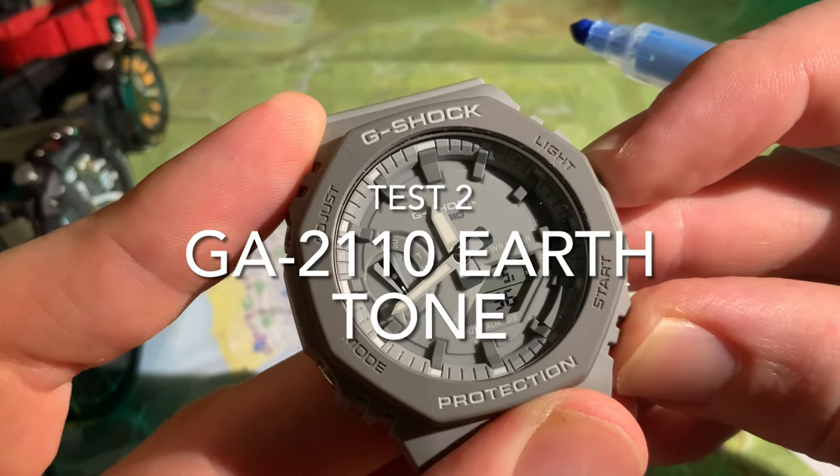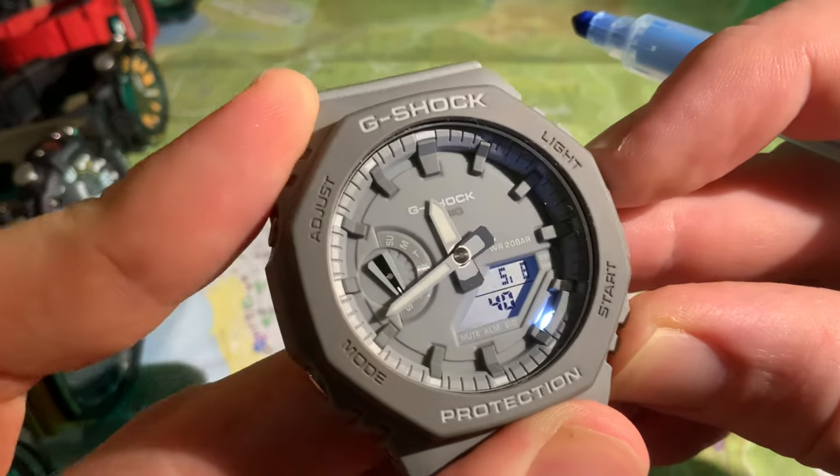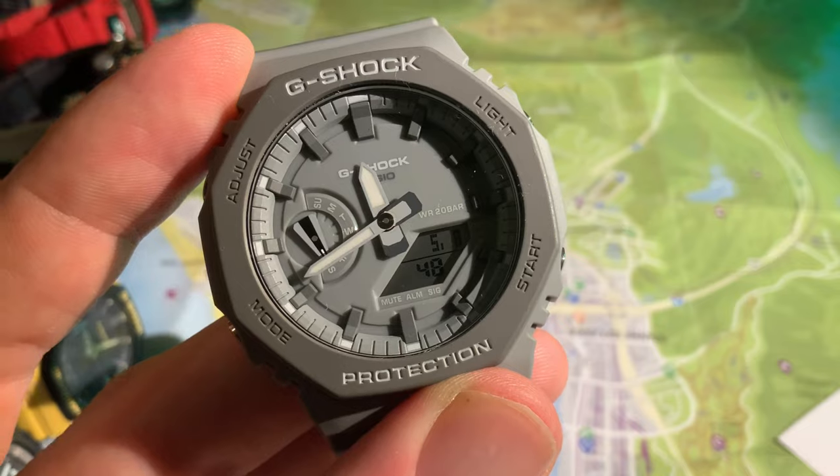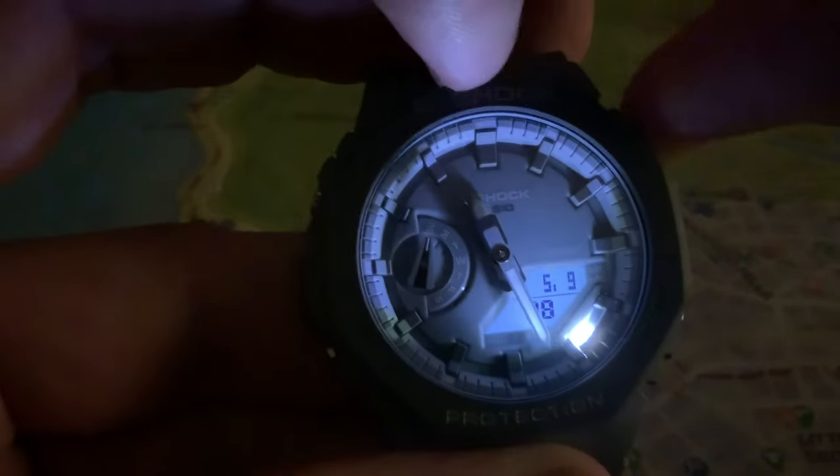On to the GA-2110 Earthtone grey. Illumination on the dial itself and the mini LCD cluster — that light blue backlight on the digital cluster is lovely, and the hands stand out quite nicely. Then the light goes off. Very nice. When we turn it over to see how it illuminates the map, you could certainly do some reading if absolutely necessary, and there's a little bit of illumination factor there as well.